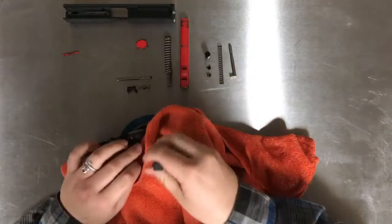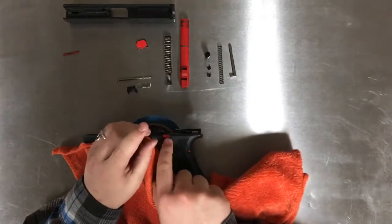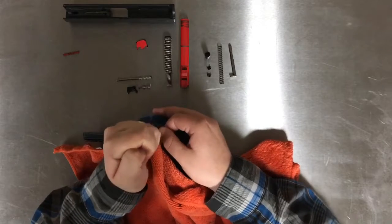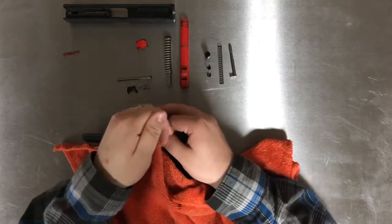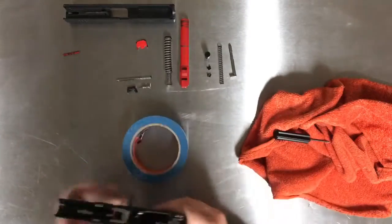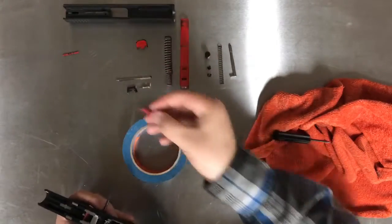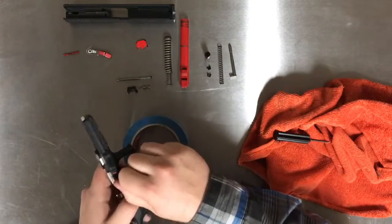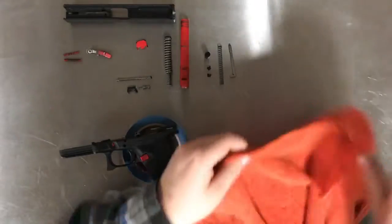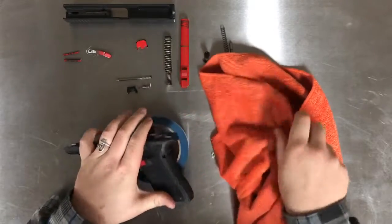Now for the bigger pin, a tip is to wiggle your slide release or slide lock as you push on it, because it can get jammed and make your job a lot harder. If you wiggle it, it helps get it coming out. The slide release is retained by that secondary bigger pin, so now that's came out as well. The third and last pin is the easiest of the three to get out most of the time — just pry it right out. And there's our third, polymer pin.